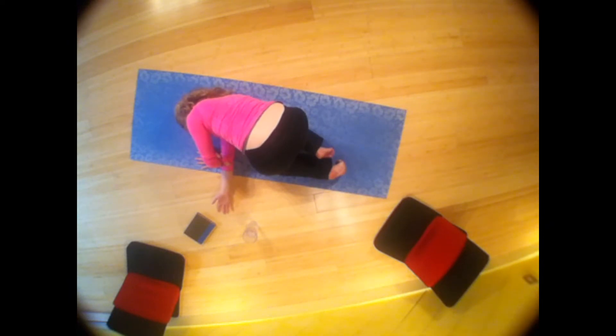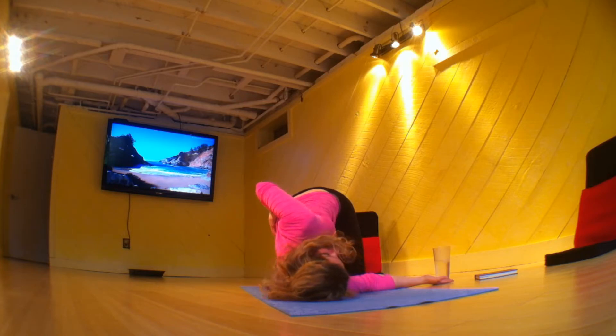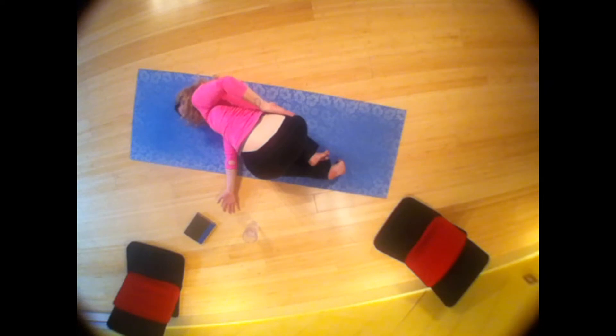Breathe in and breathe out. If you wanted to, you can take your left arm up to the sky, wrap it around your back, roll your chest open. Peel that left shoulder and left lung back. The peeling happens very naturally on an exhale, and the exhale will allow you to peel back with some gentleness, with some natural ease.